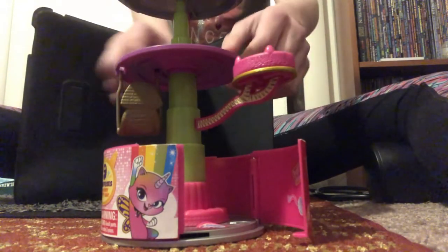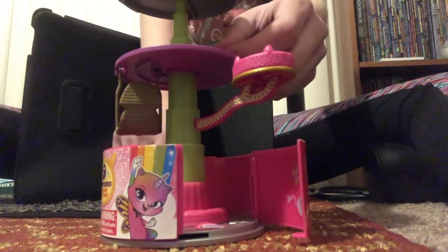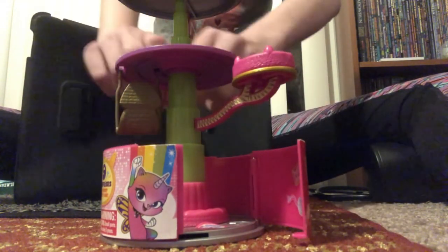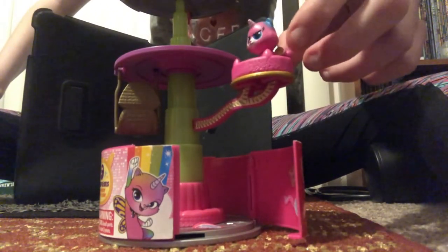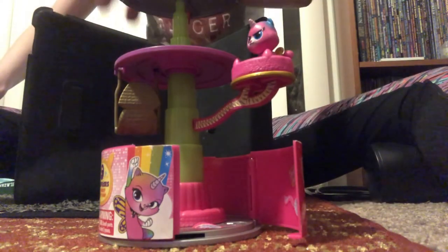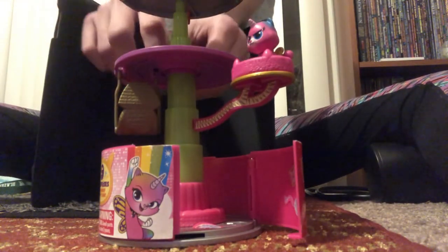And you put the cupcake thing on the purple platform. It comes with a kitty — you put the kitty right here. And you put the cupcake bird on the swing right here.